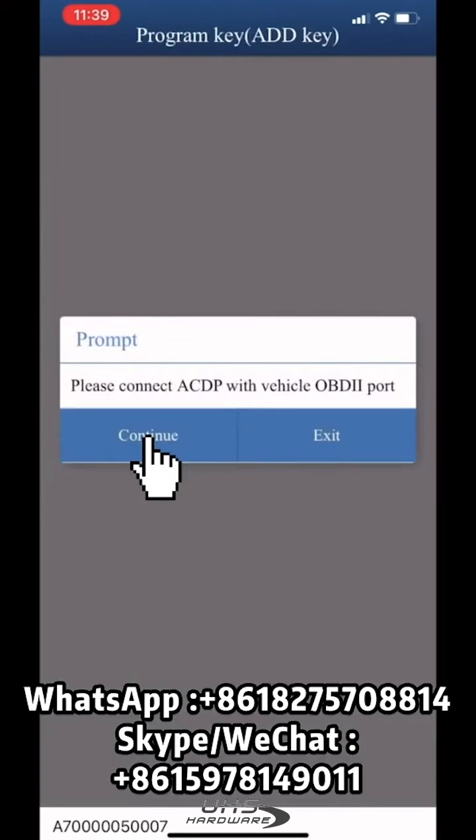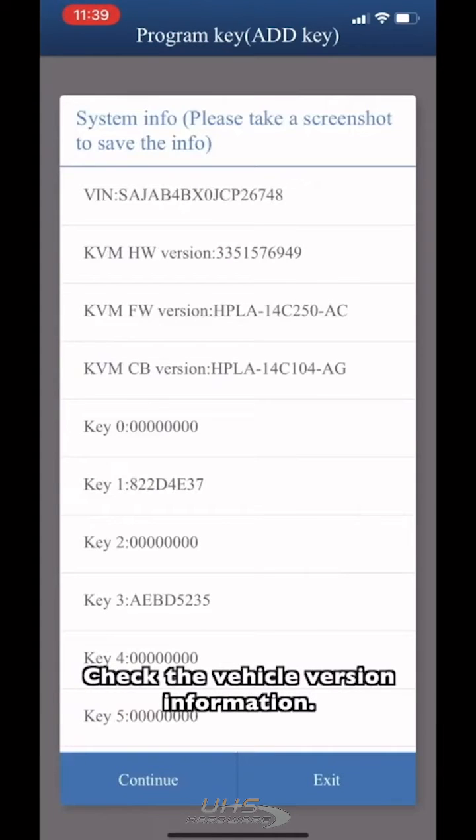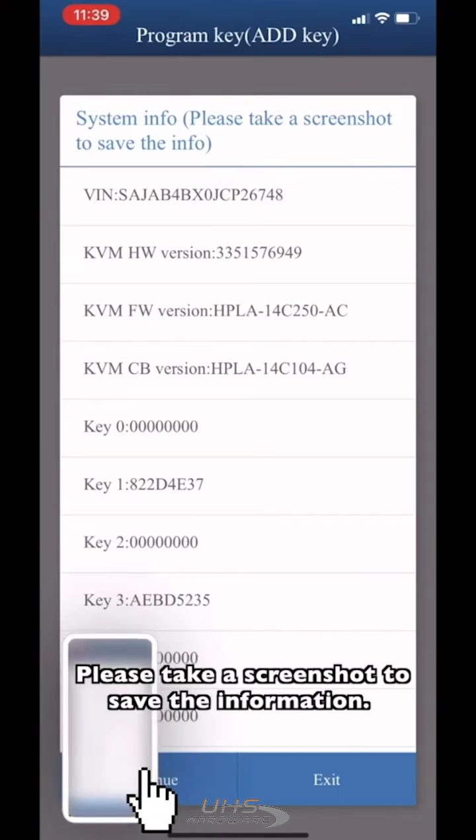Click Continue. Check the vehicle version information. Please take a screenshot to save the information.